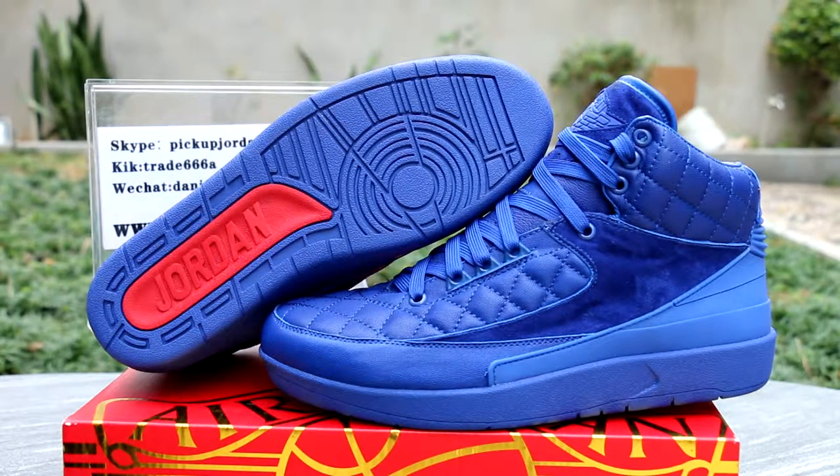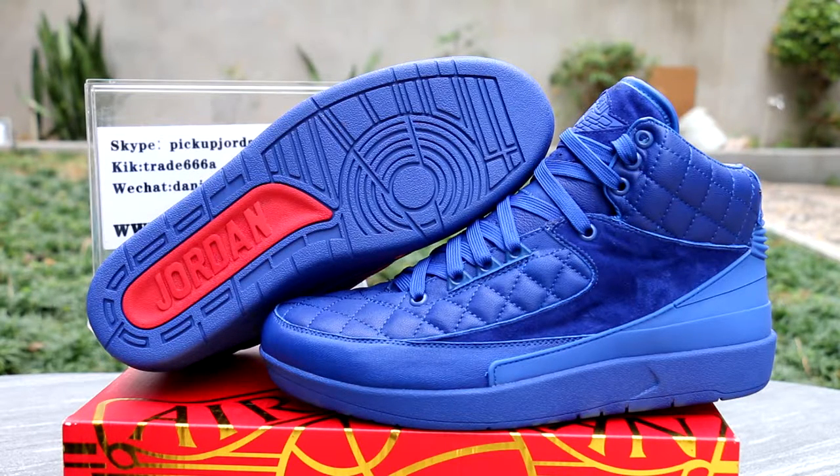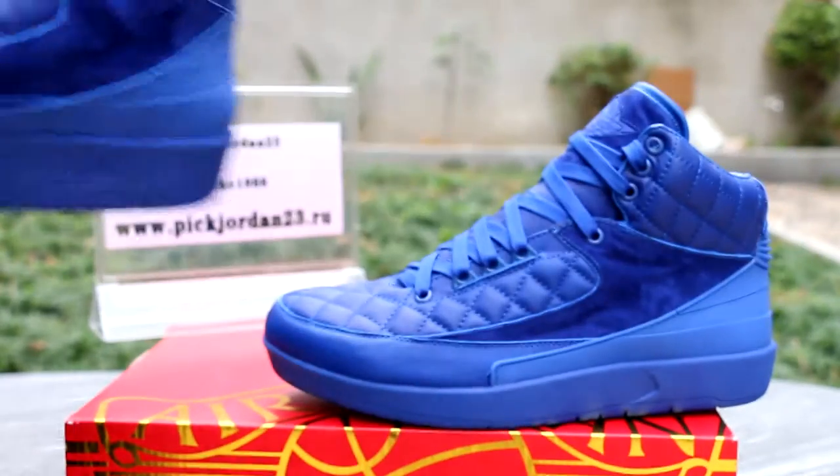Yeah, and the button. Really cool. This is Daniel from p223.cn. Welcome to our website to put your order. If you want to see the detail of these shoes, please click the link in the description, and it will go to our website to show you the detail pictures.